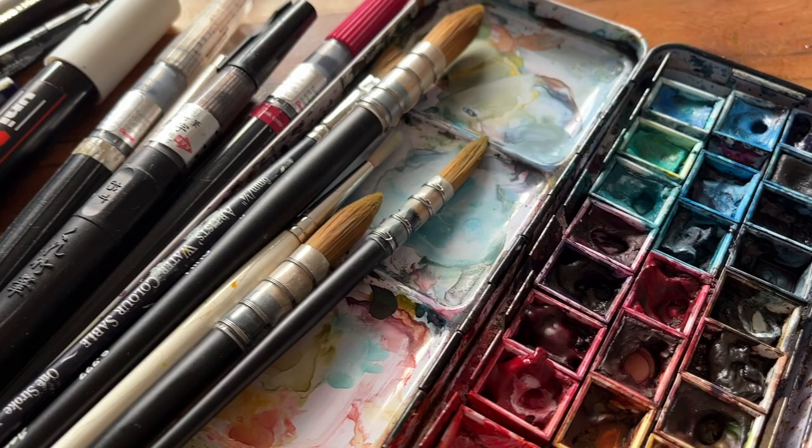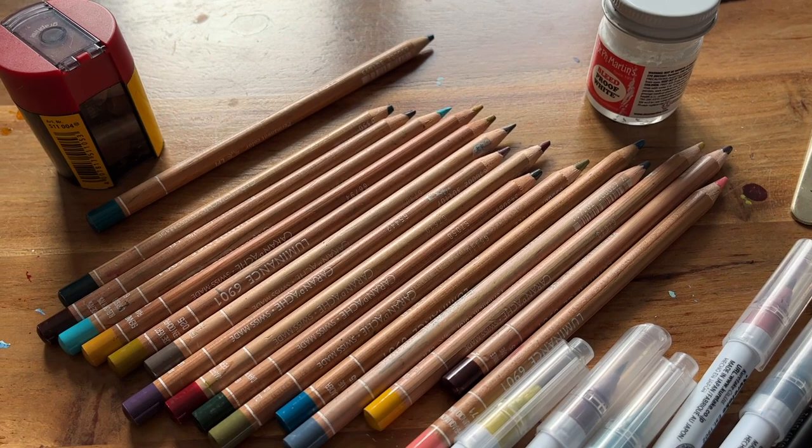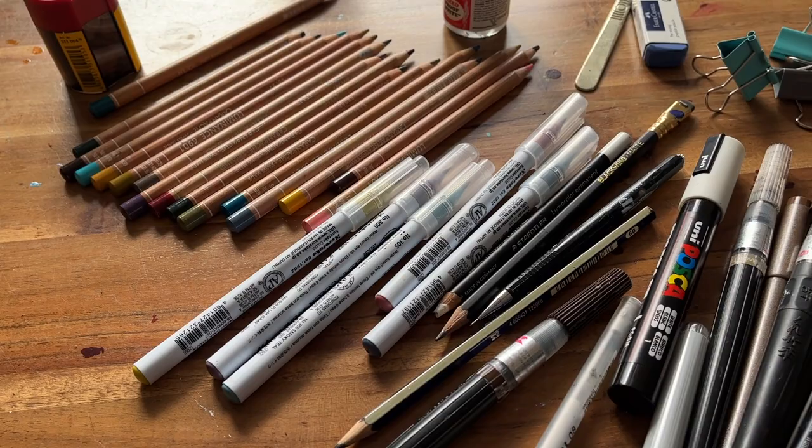I would call this my everyday kit. All of this fits very nicely in that lovely sunflower art pouch. I often work in different rooms — sometimes my office, sometimes my bedroom, sometimes the dining room — so I just put everything in that art pouch and carry it around the house with me.